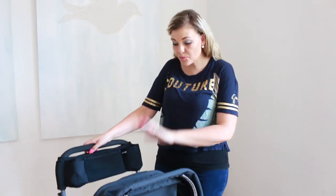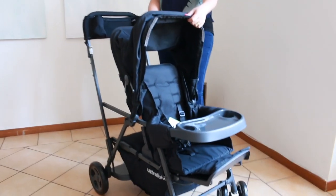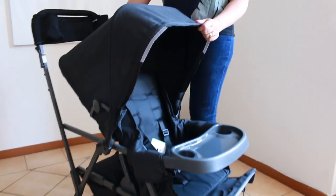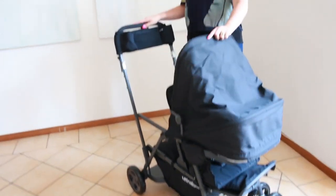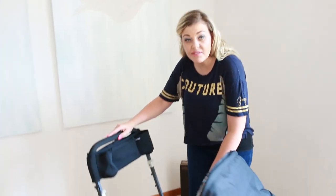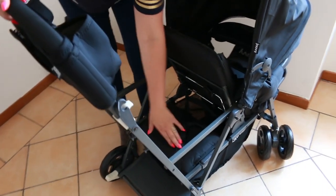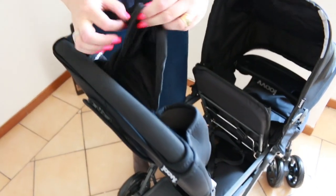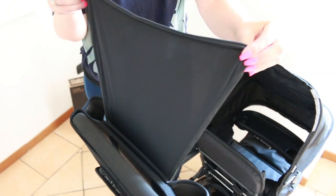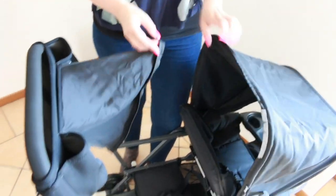This is the stroller without the rear seat fitted. We are looking at a nice sunshade here — it's not as large as some other strollers we've featured. Your child can sit here, and an older child can sit in the rear on this little bench back here.